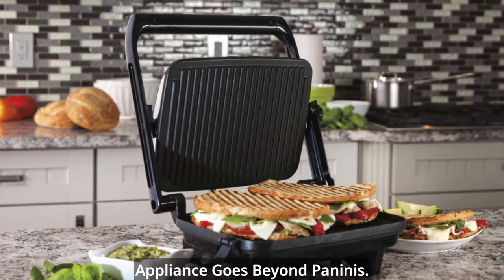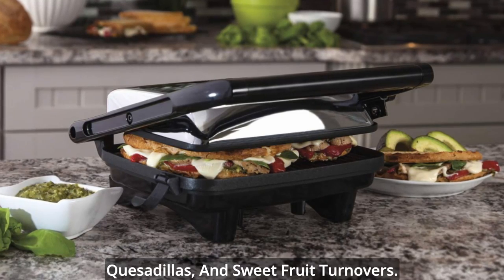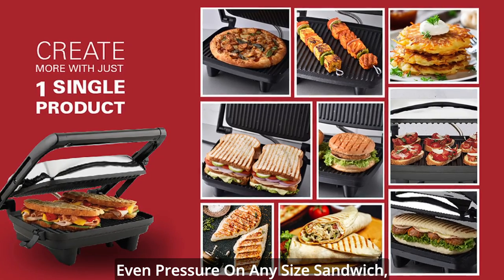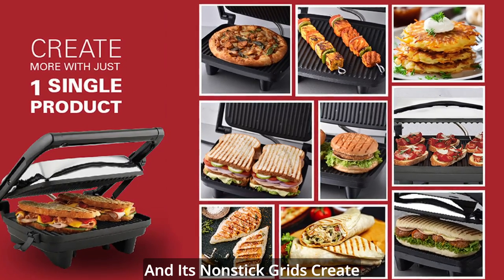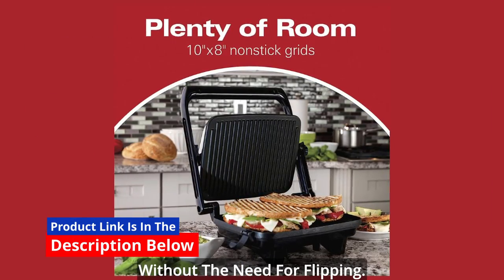Not just for paninis, this versatile appliance goes beyond paninis. Use it to try savory sandwiches, quesadillas, and sweet fruit turnovers. The cafe-style floating lid ensures even pressure on any size sandwich, and its non-stick grids create beautifully golden, crispy results without the need for flipping.